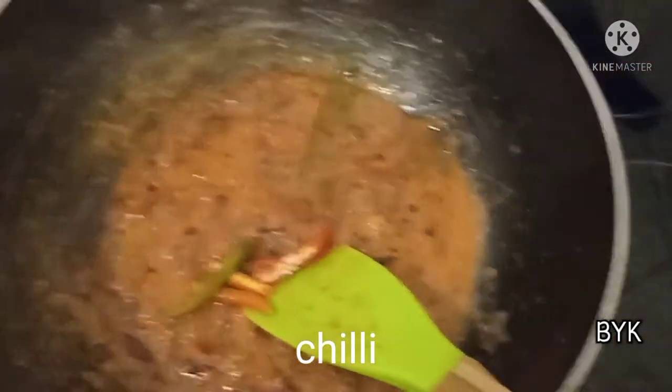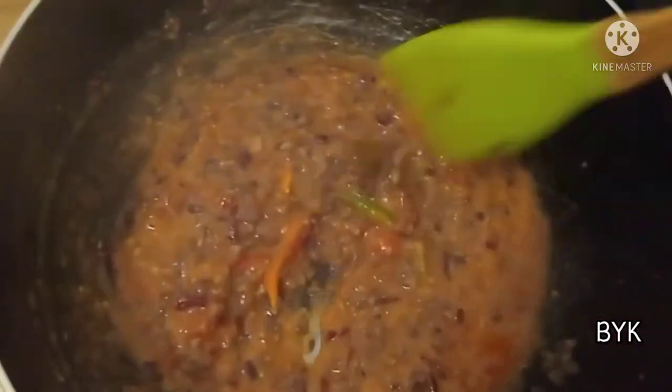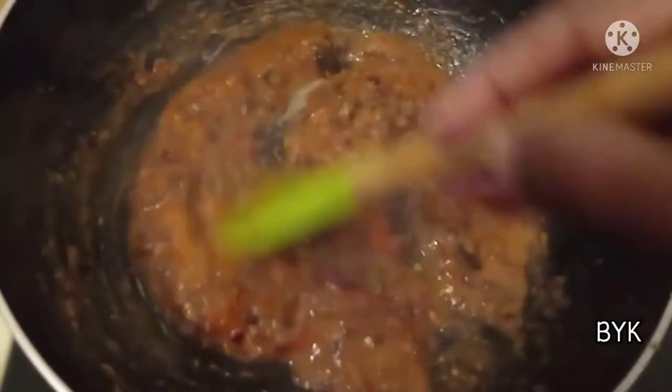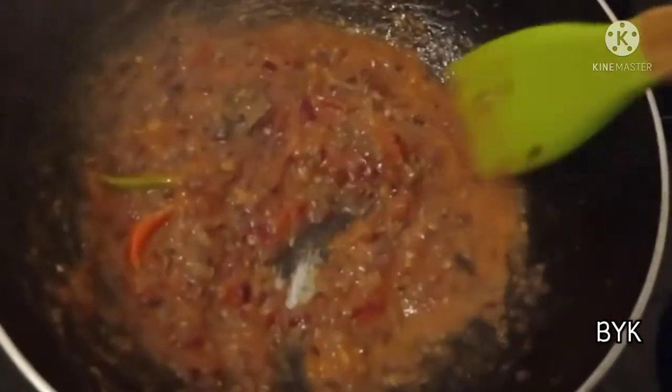Then place it in the pan. Then we take it 5-6 degrees from the pan.